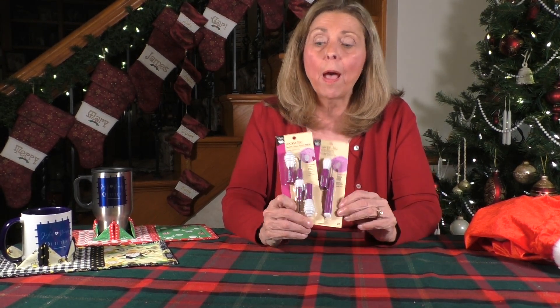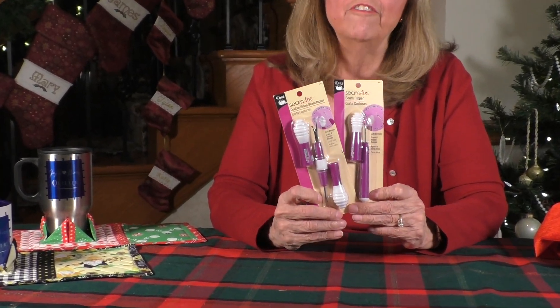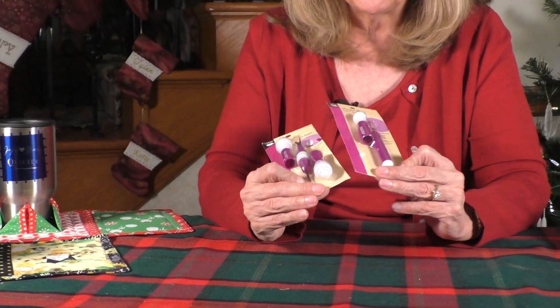If you have not watched my seam ripper video on our YouTube channel, please watch it. I think we had 85,000 views on it. Everybody wants to know how to deal with a seam ripper — how do you do it accurately, safely? How do you get those stitches out without pulling your hair out? And that's what my video tells you about. But this tool I found has been really effective in making that just that much easier.